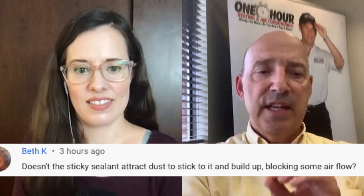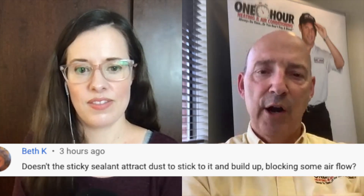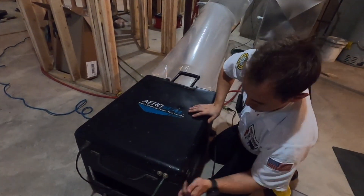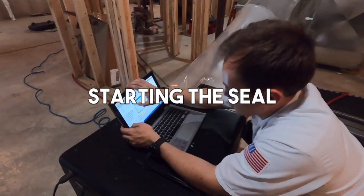Typically the sealant only collects where we have an air leak, so it's not like we're spraying sticky stuff all through the ductwork and everything's getting sticky. Now it does have somewhat of a rubbery cement kind of feel, texture to it, that sort of thing. But typically it's not like we're coating everything with sticky stuff — it doesn't happen that way.